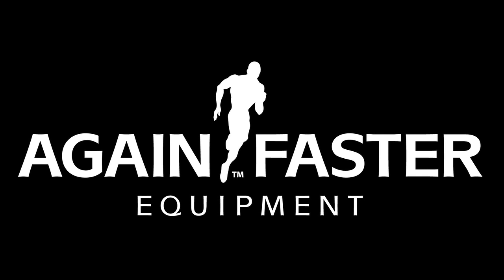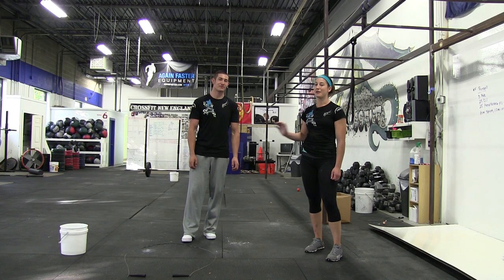Welcome to Again Faster. Here we are at week five. We're doing Russell this week. This is Kevin Montoya, I'm Stacey Kroon, and Kevin's going to be your demo doll for today.